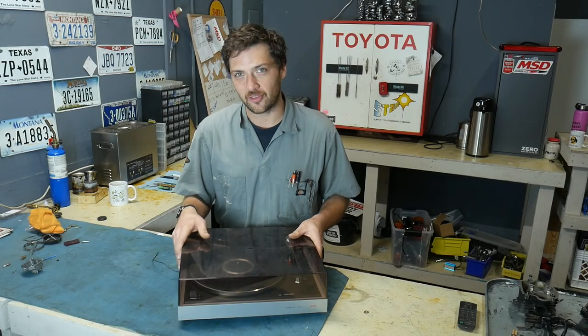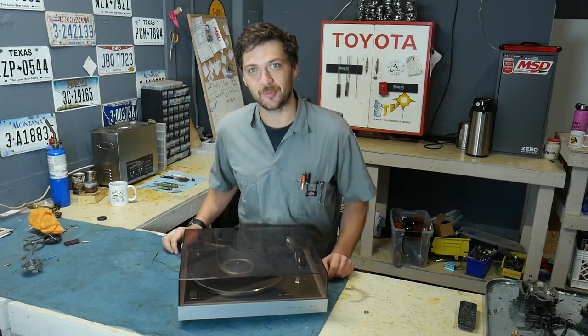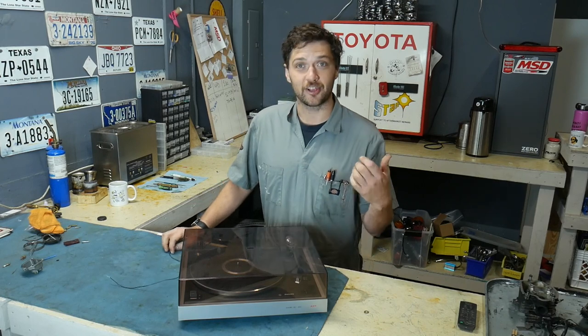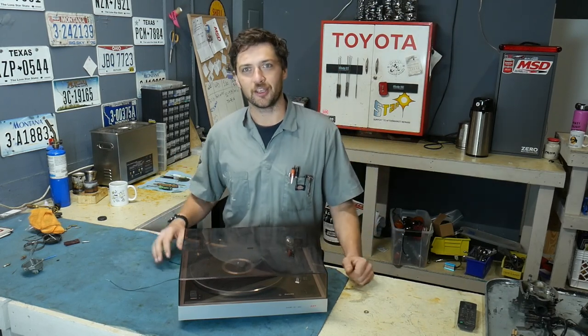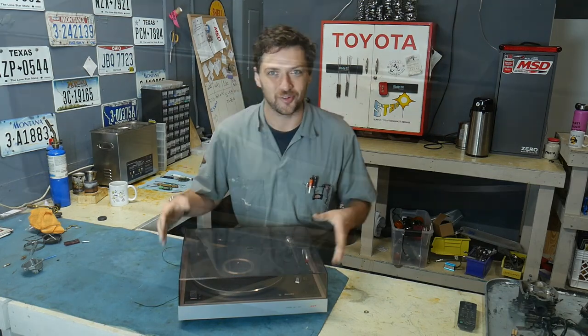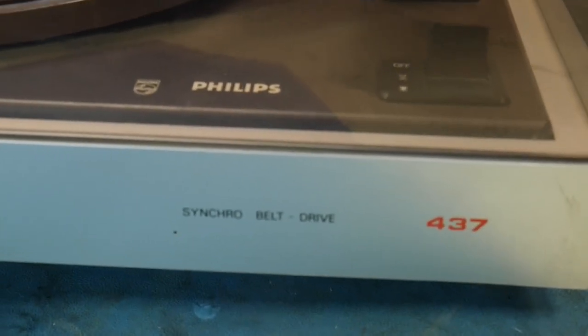This is the record player I have selected for the shop. It's a bit of a family heirloom — it was my great uncle's record player, and my uncle recently gave it to me. I brought it down here because I'm a big vinyl fan, and we always have music playing here. It's an old Philips, so you know it's a quality piece. It's got a nice cartridge in it too.